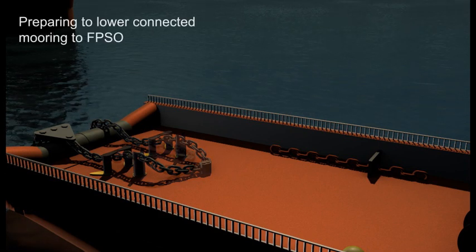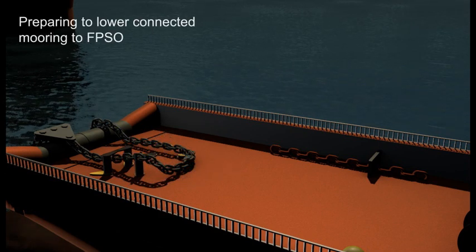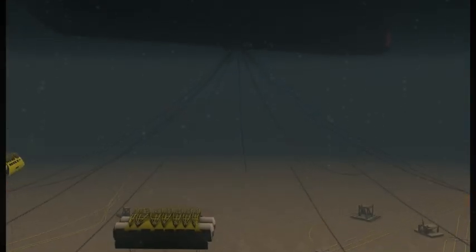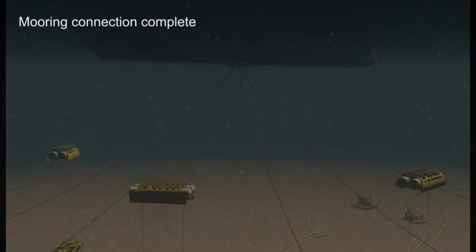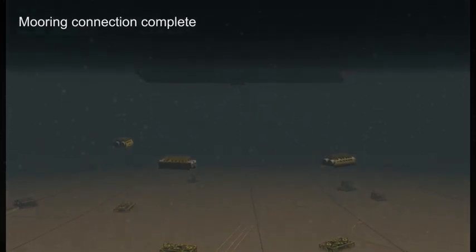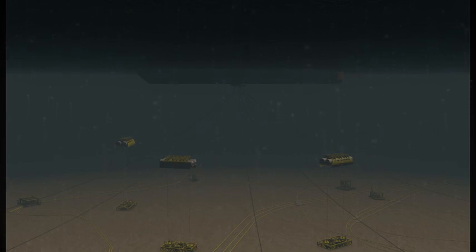This shows the chain fully connected and ready for lowering down and transferring the catenary load to the FPSO. This ROV shot is a fly-around to show the fully connected mooring system set up at the design tension of 85 tons.